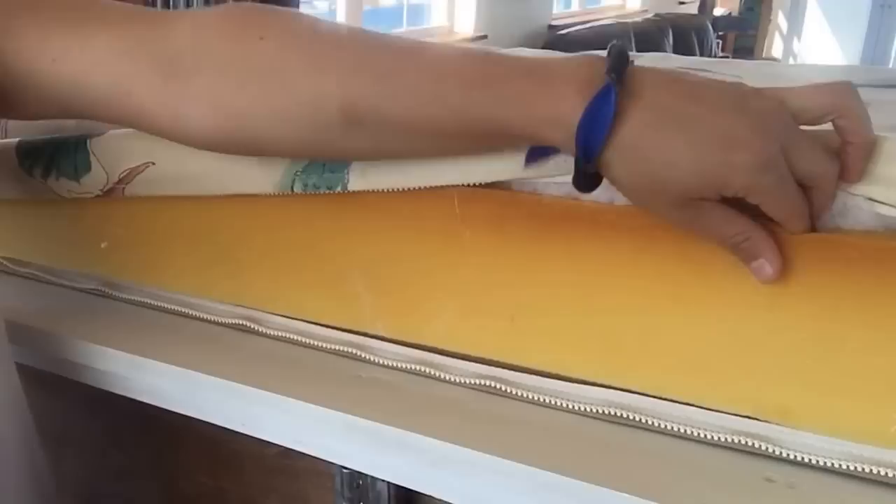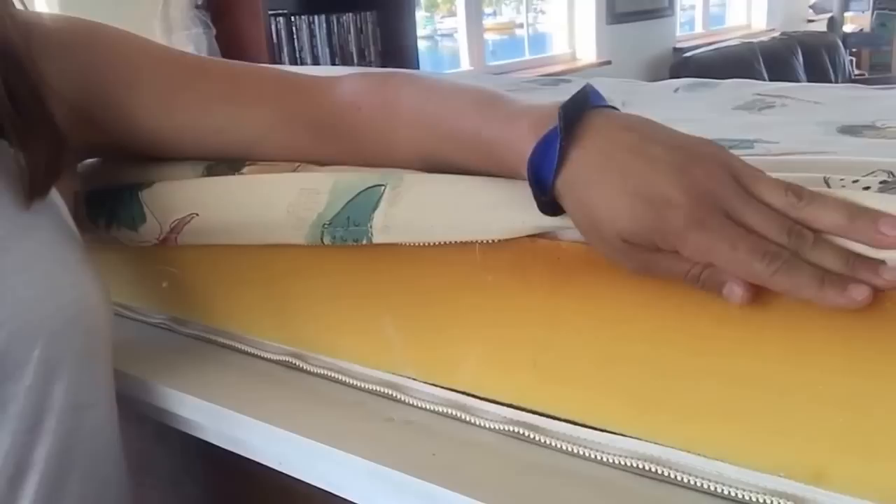Hey guys, welcome back to my adventures in sewing. Today I'm going to be recovering this mattress right here - we're just going to be updating the style and the fabric. We're actually going to stick with the foam that's already in here. I decided with my neighbor that we'll go ahead and reuse this foam because, as you can see, there's no discoloration, there's no mold, and it's uniformly wide throughout the length of the cushion.